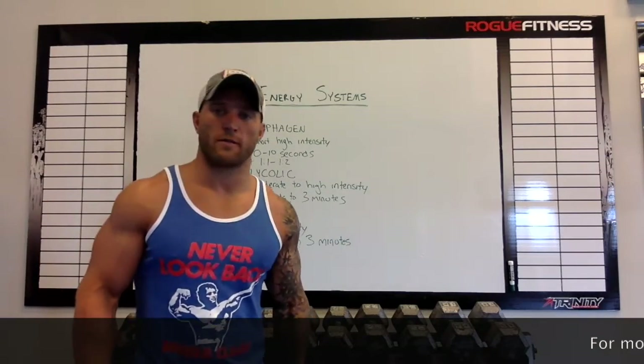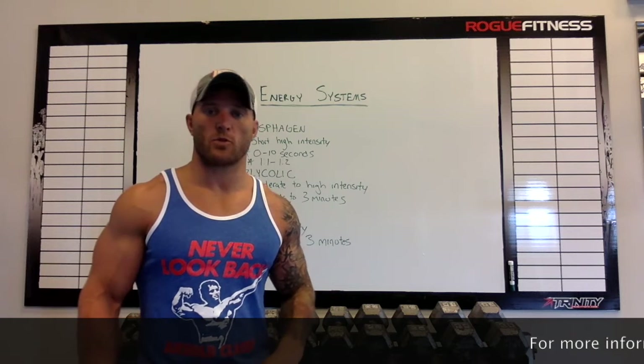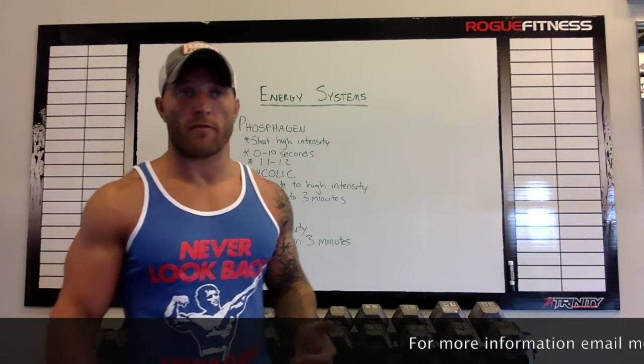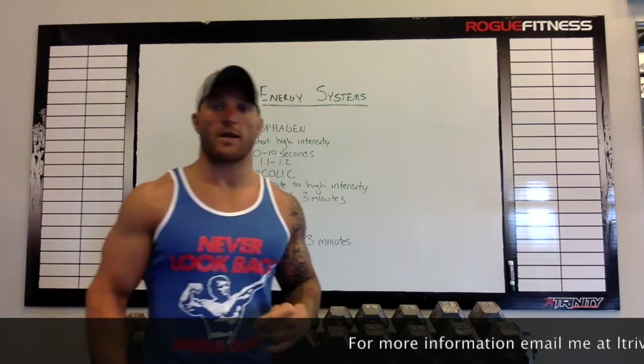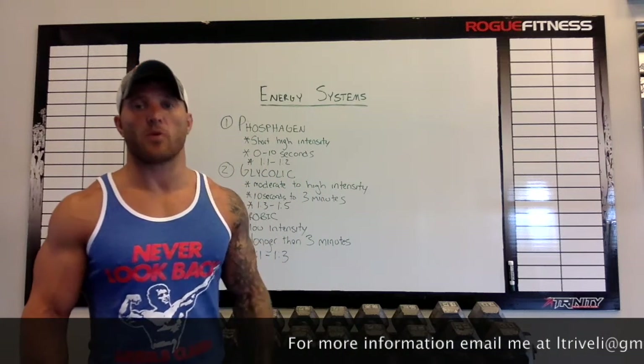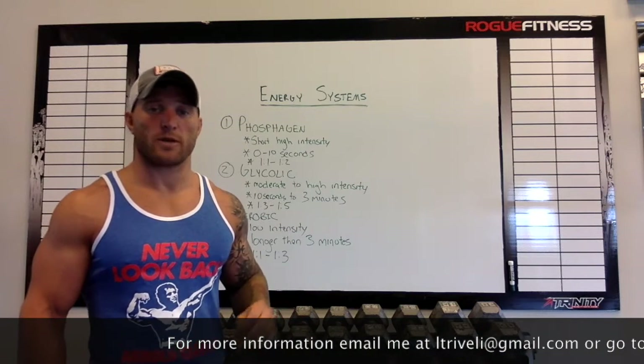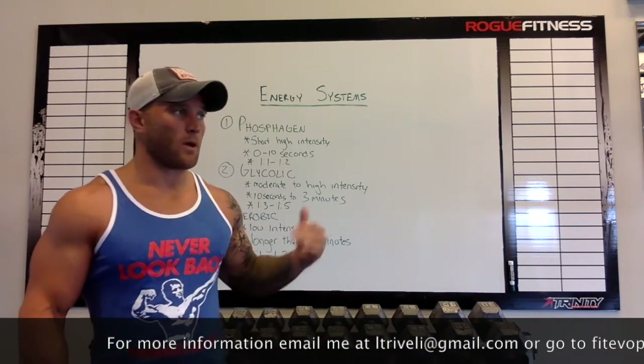Hey guys, Luke Trigoline here from Fitness Evolution. Just wanted to do a short video on the energy systems used in sports and how you can train for them. I'm not going to go too in-depth on anything. I just want to give the nuts and bolts on how you can utilize your energy systems to train specifically for your sport.